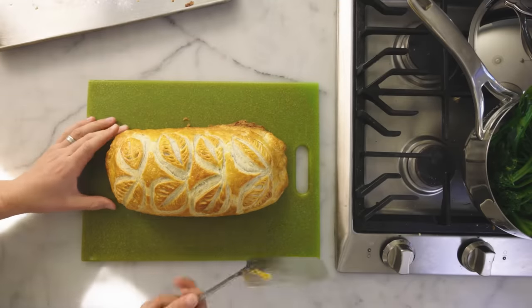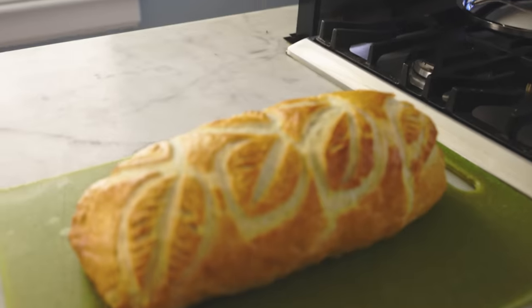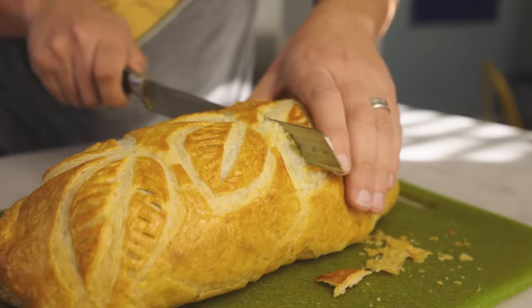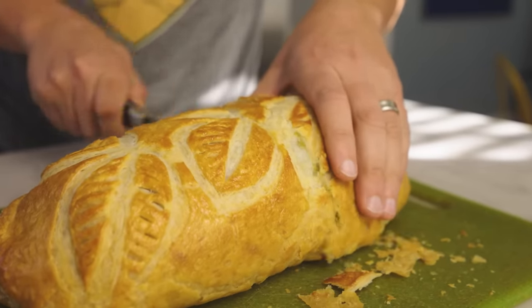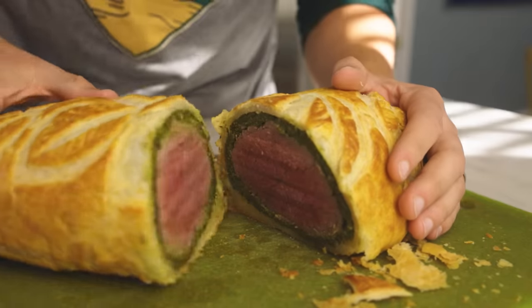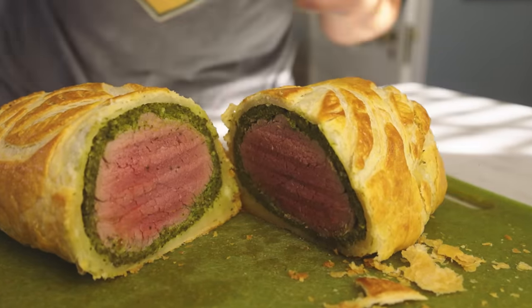I'm going to be level with you. I do not think that you should make beef wellington. It's a ton of work, it's very expensive, it's extremely error-prone, and I don't think it's that good to eat. But if you want to see me make a wellington, well, here you go. This is the last time I'll tell you that.